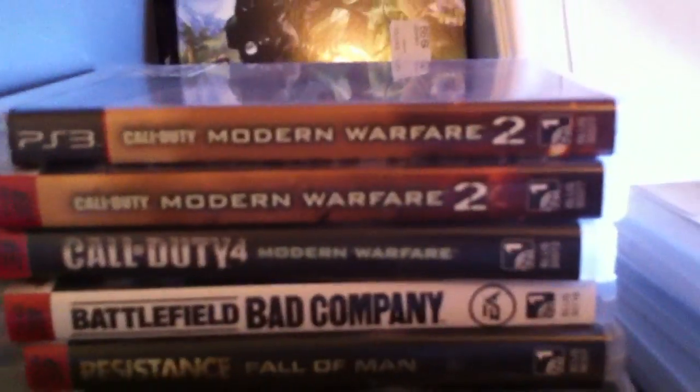Now if you're asking why I have two Modern Warfare 2s — I accidentally dropped my first Modern Warfare 2 from five feet in the air and it cracked in half. Yeah, I don't know how that happened.